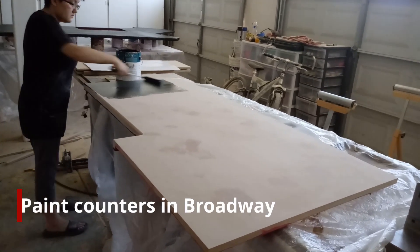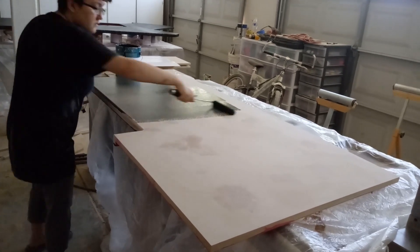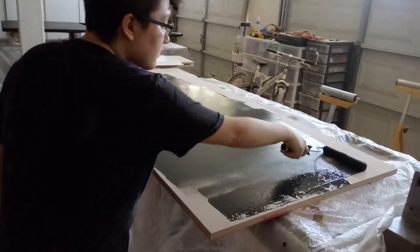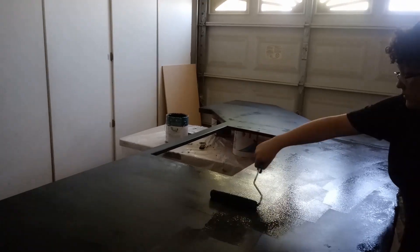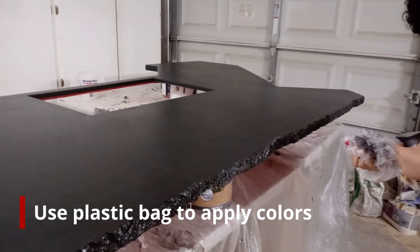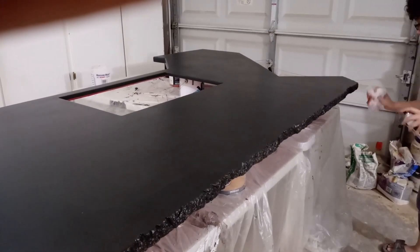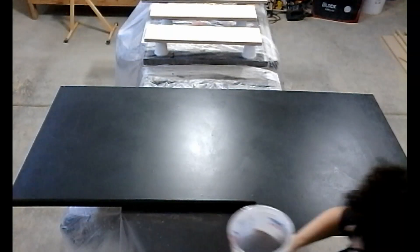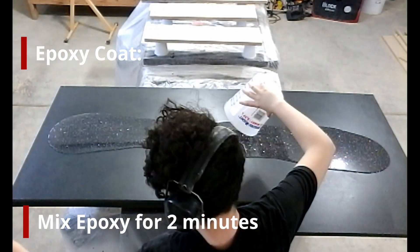I then paint the top side of the counters with bare paint and primer in one, in the color Broadway. I like to texture layers of color on the rock face edge — I'm using crumpled plastic bags and spray paint to bag textures of color on there, starting with hammered copper and then moving on to a couple of brown tones. Now for the epoxy coat: I mix part A and B together in an even 1-to-1 ratio with enough for 3 ounces per square foot.